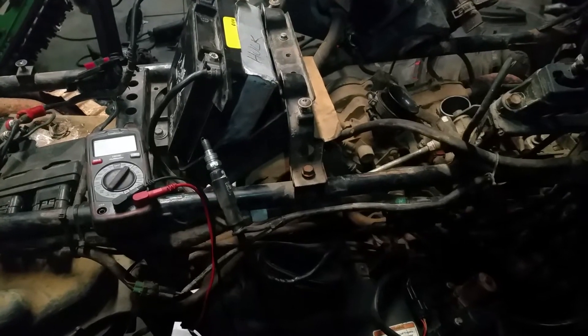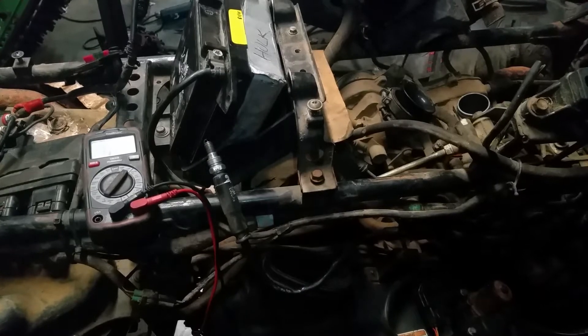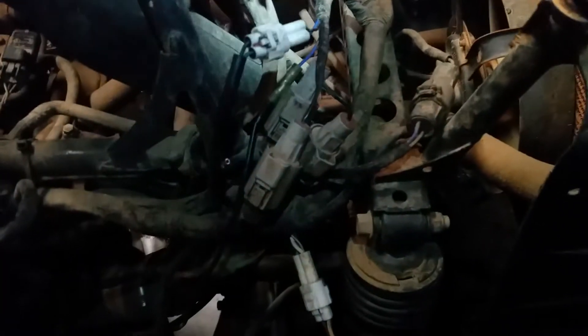Here we have a 2008 Kawasaki Brute Force 750 fuel-injected 4x4. We're testing the crankshaft position sensor, also known as the pickup coil.